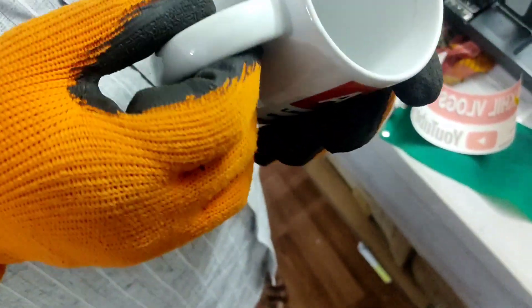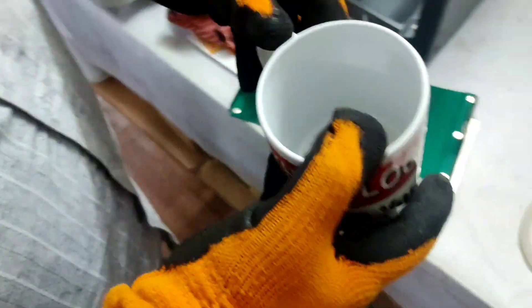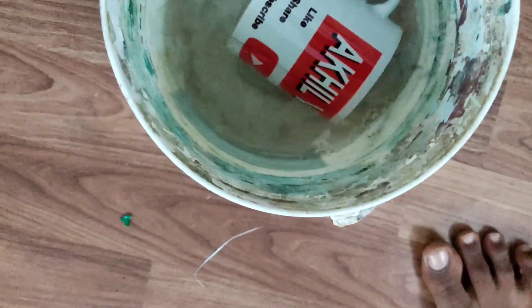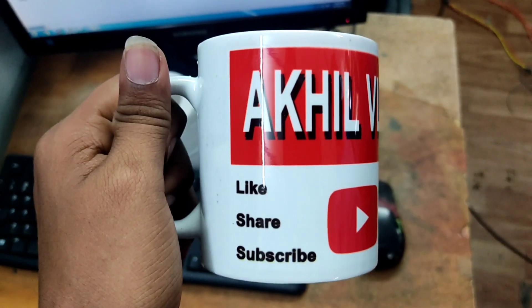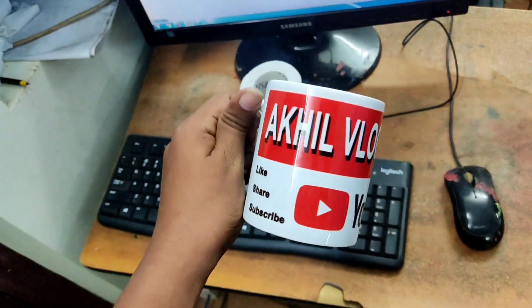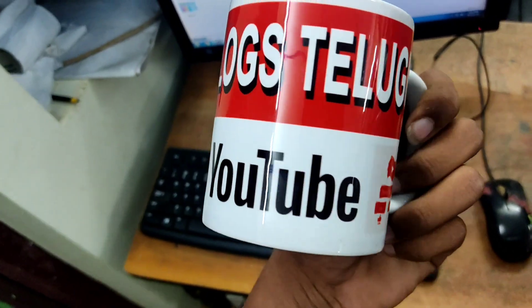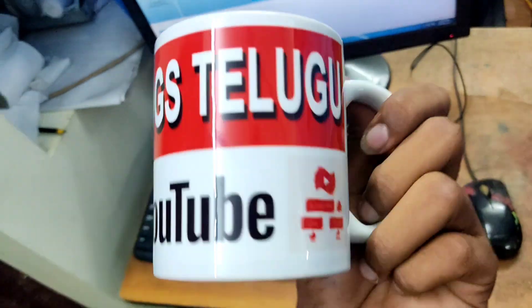If you put the cup in water, the cup will cool down. Put it in the bucket for 30 seconds and it will be cool. This is the final product — this is the cup printing. Please like, share, and subscribe to my channel. Thank you guys, bye.